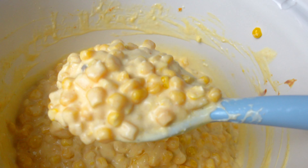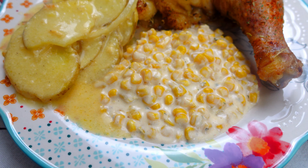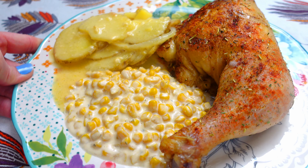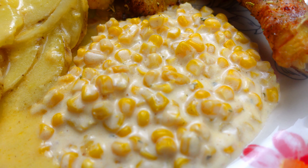Here are two of my sides — I'll show you all four in just a little bit. I wanted to show you my cream corn and my scalloped potatoes. Look how divine that is with that chicken. Barely everything can fit on one plate, so I wanted to show you this one separately.